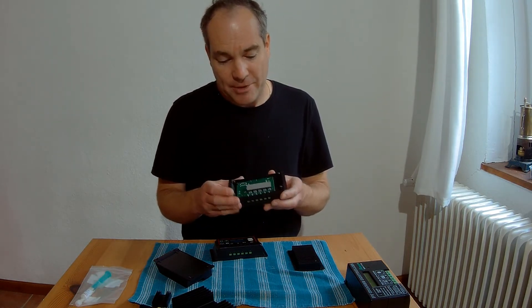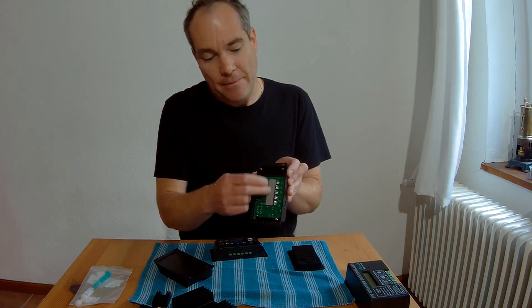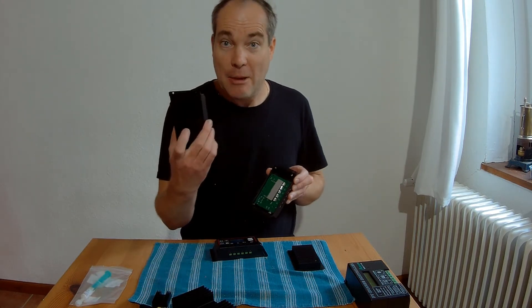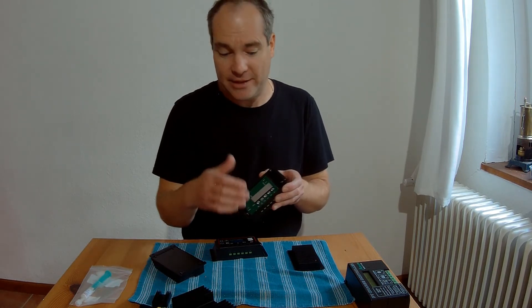The first step is to open the controller and make sure you lift the MOSFETs slightly so that the tape is touching the metal case at the back side. This is the first step to transport the heat out of the MOSFETs.